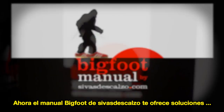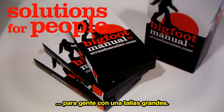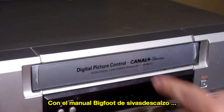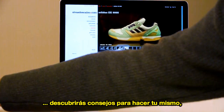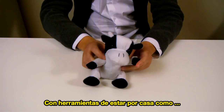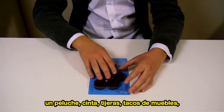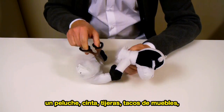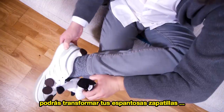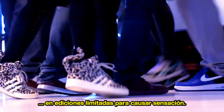Now there's Siva Deskelzo's Bigfoot Manual — the everyday solutions for people with large feet. You'll discover amazing DIY tips, like how to create your own limited edition sneakers you won't find anywhere else, using commonplace household items like a stuffed animal, masking tape, scissors, and round felt pads. Find out how you'll be able to transform your hideous shoes into the latest limited edition sneaker sensation.